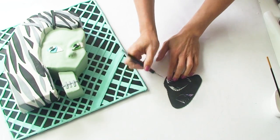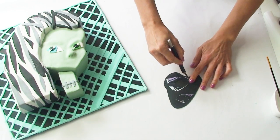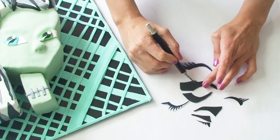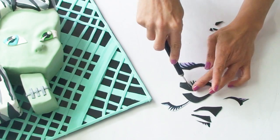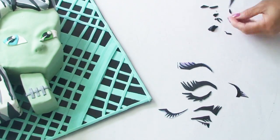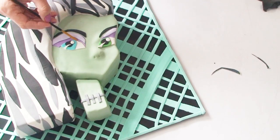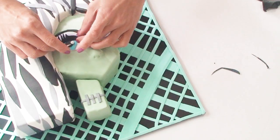For the eyelashes I've cut around the very edge of the eyelashes on the template and I'm going to cut the full piece out of the fondant and then very carefully using my blade I'm going to cut each individual eyelash out. Then using the back of my paintbrush I'm going to rub it along the top and bottom of her eyes to create a little cavity and then carefully stand her eyelashes in this.